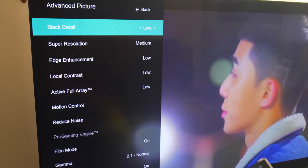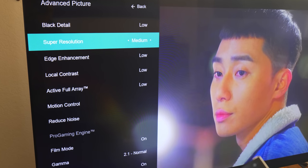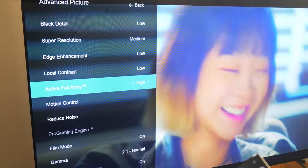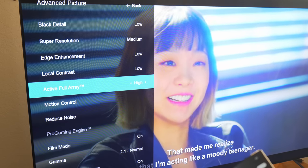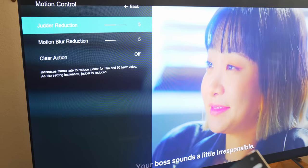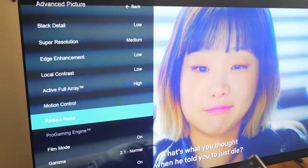Adjustments happen in 380 local array zones so that images are adjusted on the fly in each and every part of the scene. These particular settings are found in a few places in the menu where you can do things like set the local contrast and also the level of that full array automatic adjustment. There's a lot going on here, and getting the best experience does take a bit of tweaking, which at its base level means getting into the picture profiles and then into the advanced picture settings.